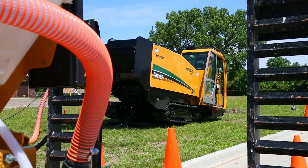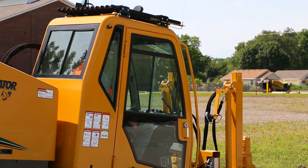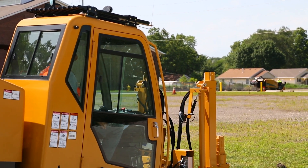Lower noise levels create minimal neighborhood disturbance, making this drill well suited to working in congested commercial and residential areas and help you to be a better neighbor.